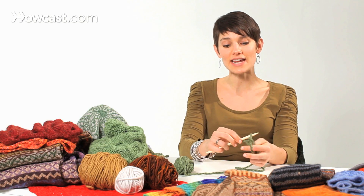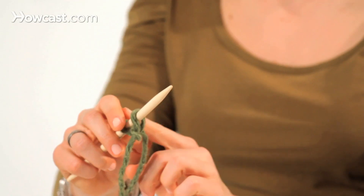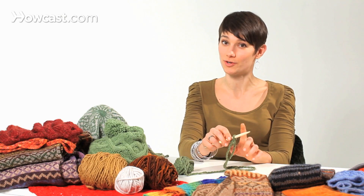You don't want to see daylight through your stitches, but you don't want to be choking the needle either. Remember, whatever you put on during your cast on, you're going to have to knit back into on your first row.